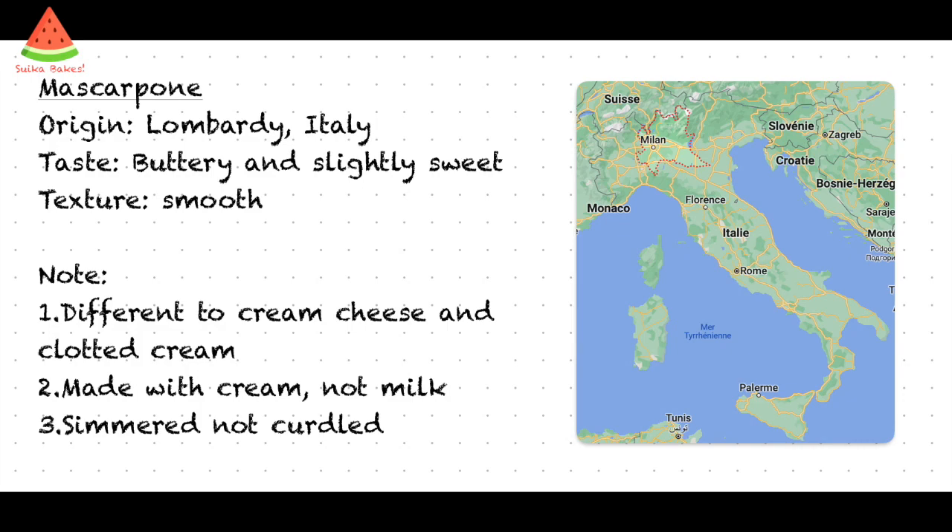Mascarpone is an Italian cheese originated in the Lombardi area. It has a buttery and slightly sweet taste and its texture is very smooth. It is different from cream cheese because mascarpone is made of cream and not milk, and the cream is heated but not curdled.